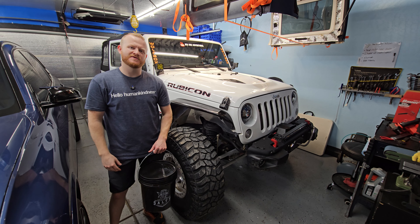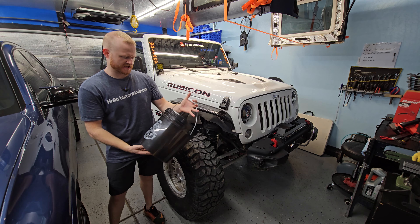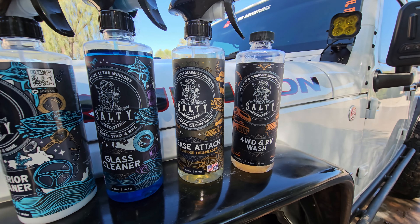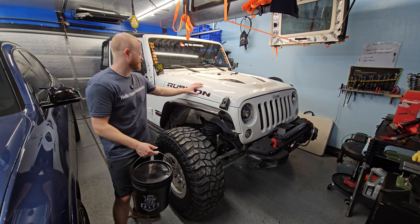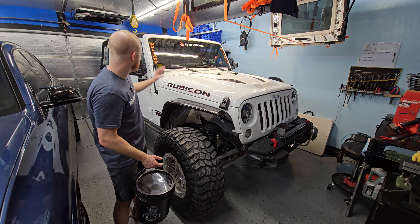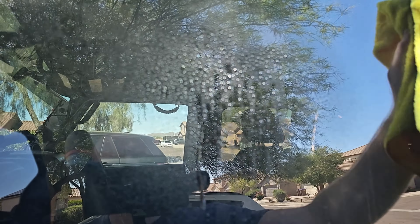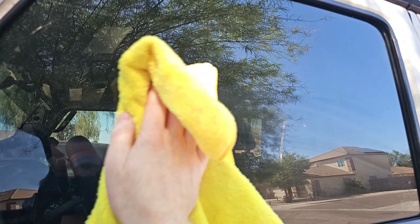Hey guys, Austin here from JKU392 Adventures. I just got done testing a new kit from Salty Captain — it is the Off-Road Essentials kit. I used it to wash off my Jeep, wash off my tires, and wash off the interior and the mirrors. So let's go ahead and take a look at that kit, see what all it comes with, and then we'll see how it works.